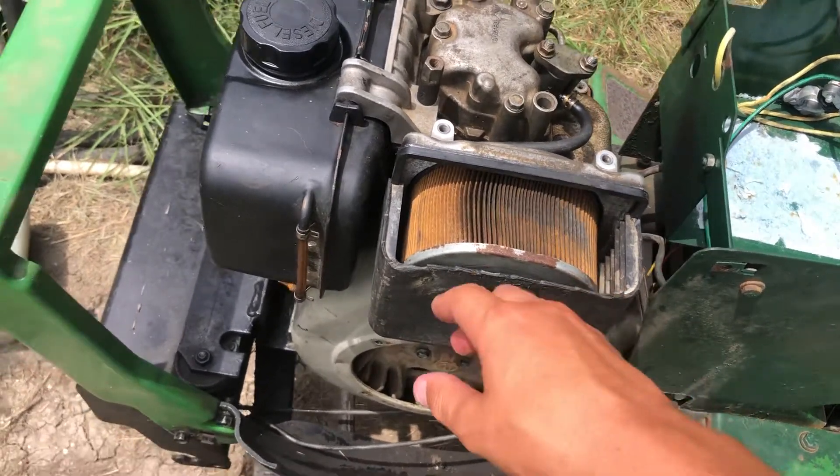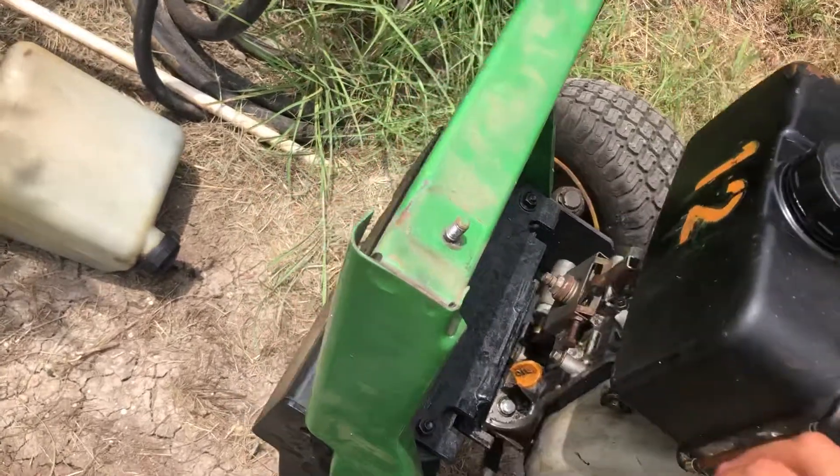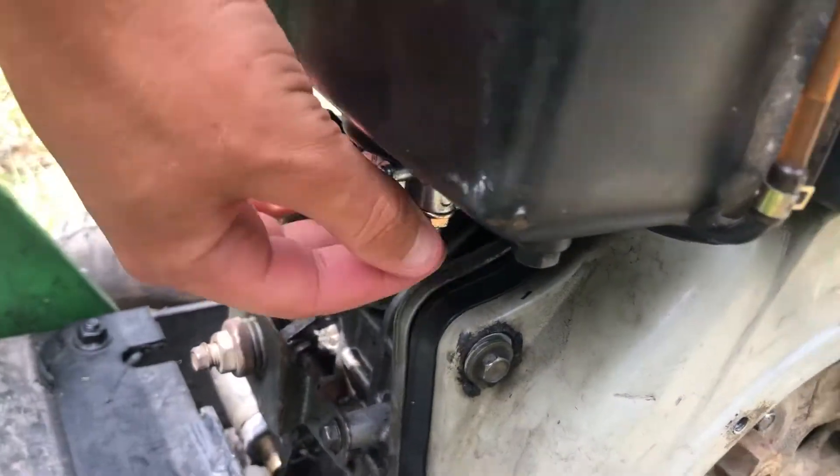Things started up fine — the pull start was on here and it started up and ran great. We've got a new fuel cap. This is the bigger tank, the big tank option.